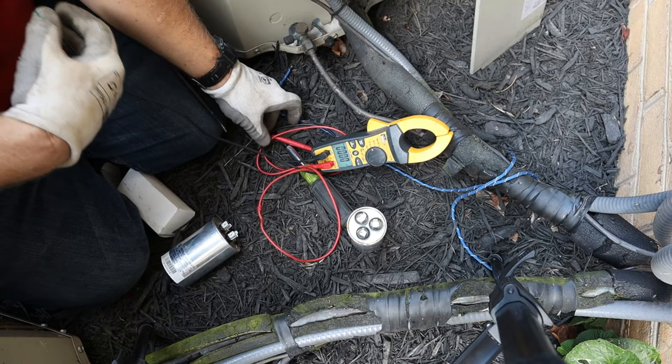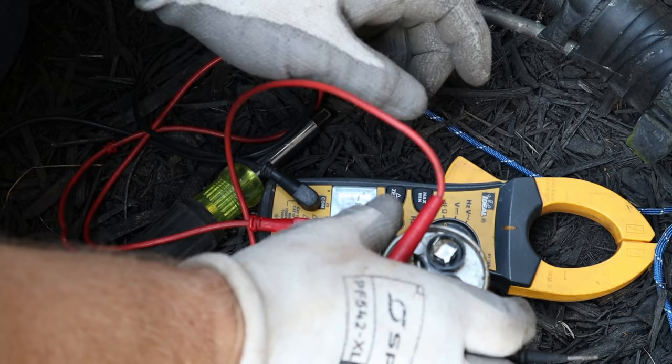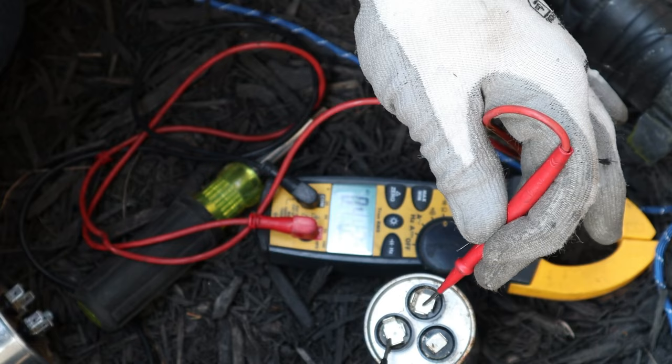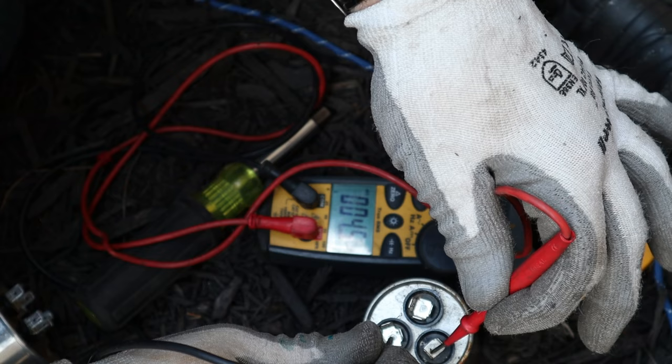Now let's check the new capacitor — I haven't tested this one yet. I feel confident it'll be fine. Going to common, then to the fan terminal: 4.5 microfarads — a huge difference from the old one at 1.1. That right there confirms the old capacitor is bad. One thing I should have done was turn the unit off immediately instead of letting it keep running, because it could have damaged the fan motor. Hopefully it didn't, but we'll find out.